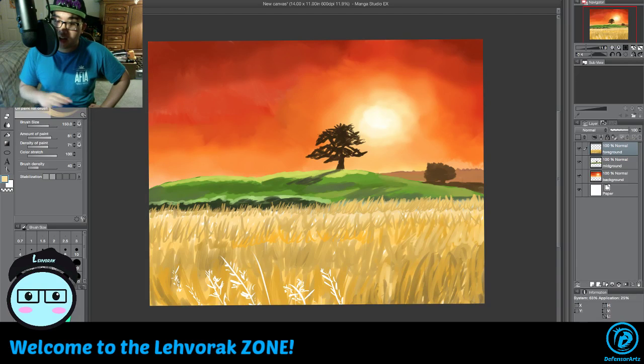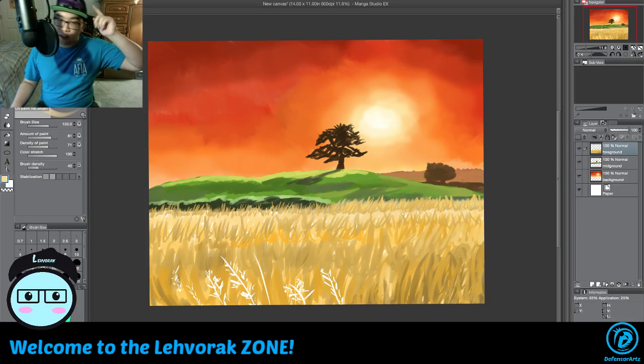Check out our social medias down below — the description should have links to Twitter, Instagram, Facebook, you name it. We will see you guys later, this is Levrak signing out. I hope you guys enjoyed this small art tutorial slash art process. I guess this is a tutorial — it's basically making a scenery like that on Photoshop or Manga Studio.